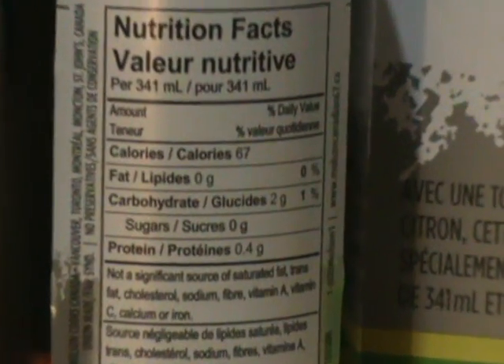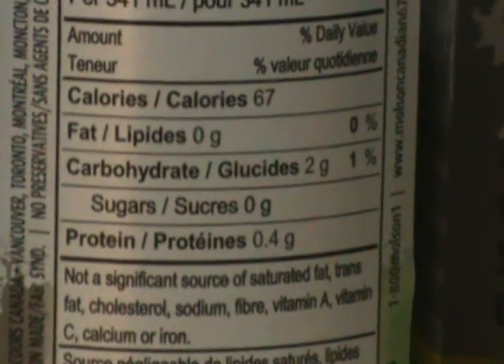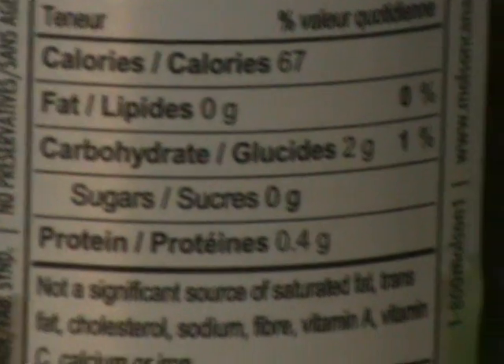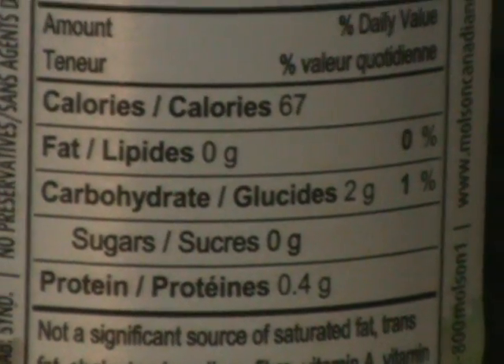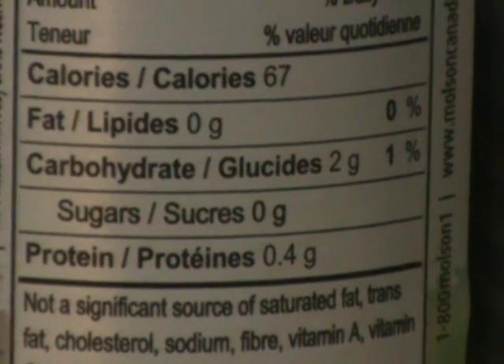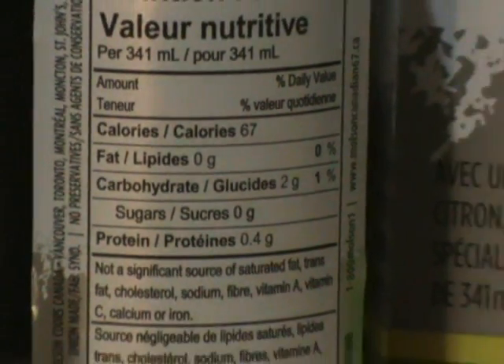Just like the other 67, we have the nutritional information. You got some protein in there, and 67 calories still. I don't know what they took out of this beer to make it stay at 67 calories, because once you add the lemon and lime, you're going to raise the calories a bit — at least I would assume so.